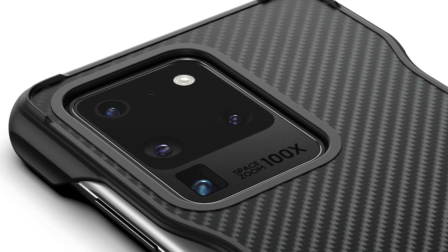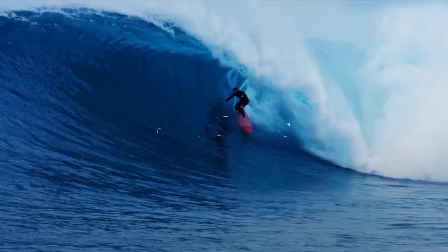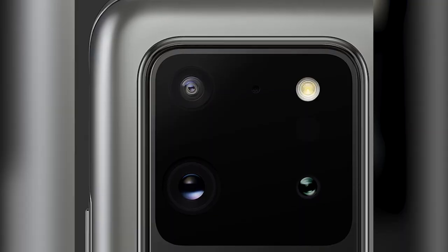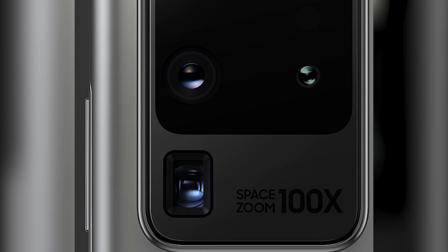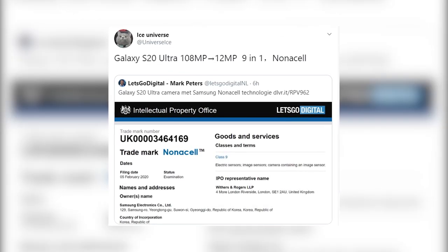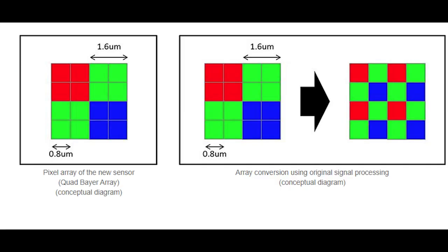The text 'Space Zoom 100x' is written on the camera bump of the Galaxy S20 Ultra, as it is touted to be equipped with 10x optical zoom along with 100x digital zoom. The 108 megapixel camera will not produce 108 megapixel photos by default — photos would be 12 megapixel pixel-binned images combining 9 pixels into one, producing crispy looking pictures. Leaked by Ice Universe, the 108MP camera uses nona cell technology — a 3x3 pixel binning array of 9 pixels — whereas a conventional 48MP camera uses tetra cell, a 2x2 pixel bin delivering 12 megapixel photos.